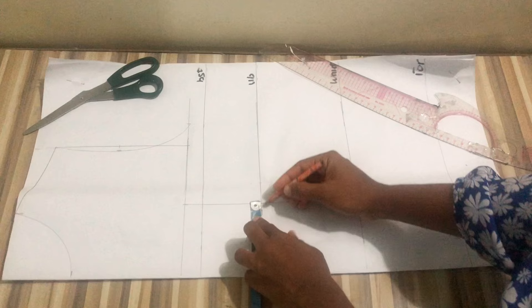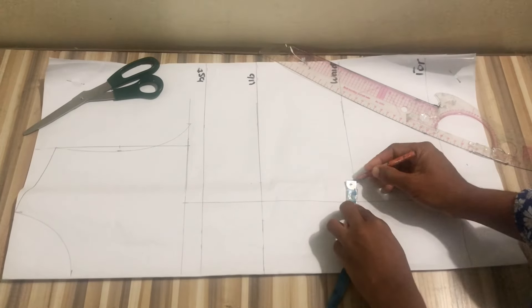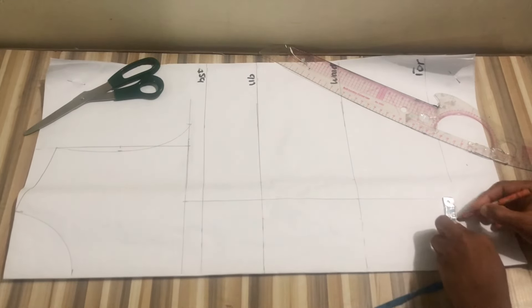After that I'll take my dart intake — I'll mark one inch on both sides of my pattern. If you're plus size or busty, you'll use 1.5 inches for these darts. I'll use my ruler to connect, drawing a straight line, then use my marker to make it more visible. I'll connect from the bust down to the under bust and repeat this on the other side.